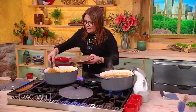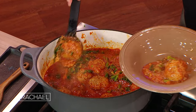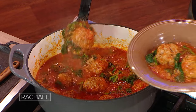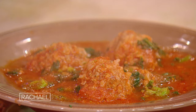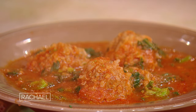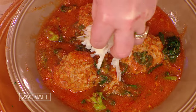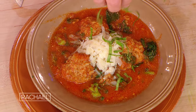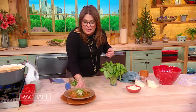And then it looks like this. We take out the thickened sauce with the meatballs and the greens, add a little bit of shredded or grated cheese, and a little bit of the confetti. And there you go.